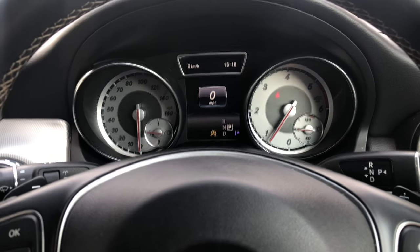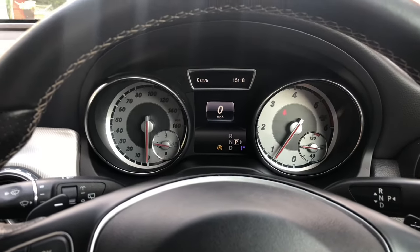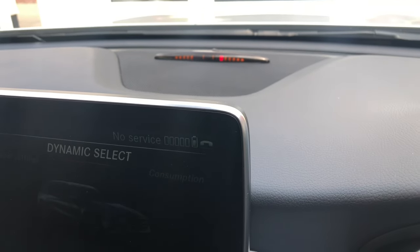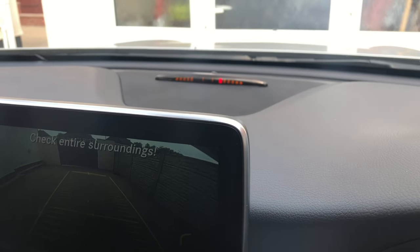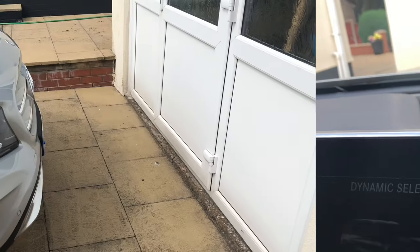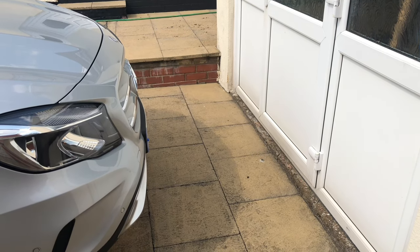Now I'm going to show you how to use the parking sensors. I'll just go close to that wall there, and you'll notice this little bar — as I'm getting closer, the lights are getting closer together, which means I'm getting very, very close to that building. What I would do is just reverse it and leave about that much gap. That's now plenty of gap for anyone that needs wheelchair access around the car.